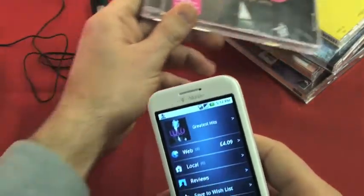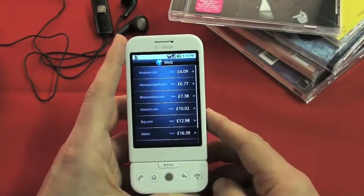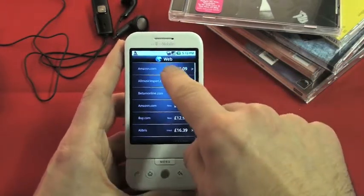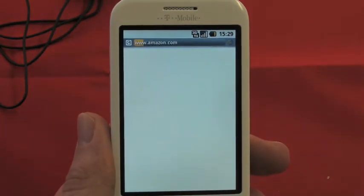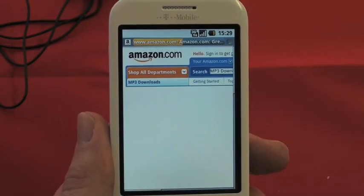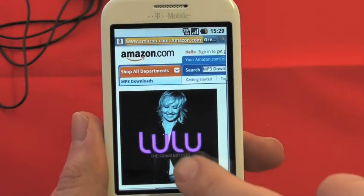When we're sure we've got the right one, we can look at our options. Let's choose Web. This brings up a list of all the places we can buy online from, and they're all arranged in price order so you can get a good idea of the cost. You can then choose either to email it or to browse to the internet. In this case, we'll choose the internet, which takes us to the top result — the Amazon site. As it loads up, you'll see you've got the right one, and just like any normal website, you can buy from there and then.